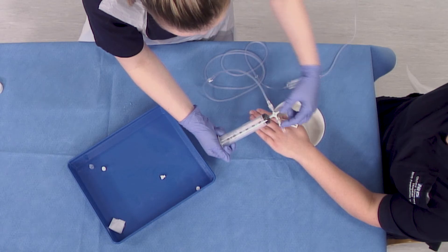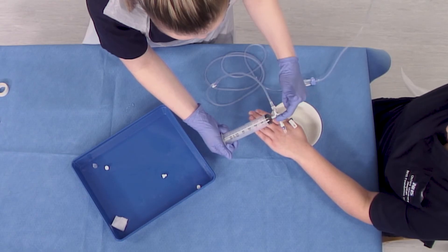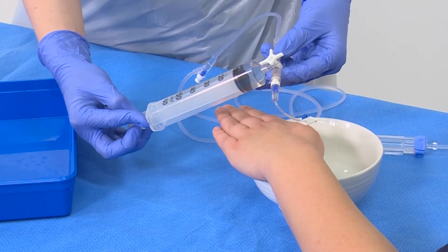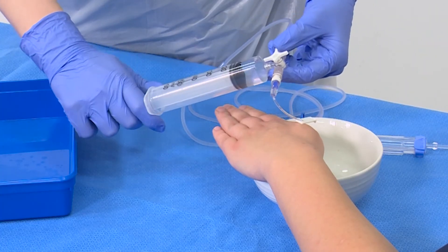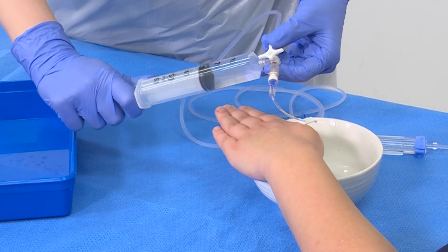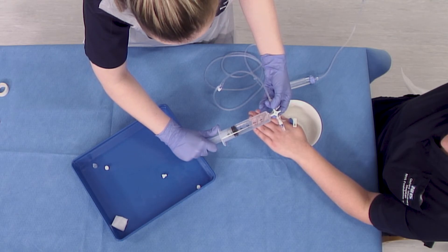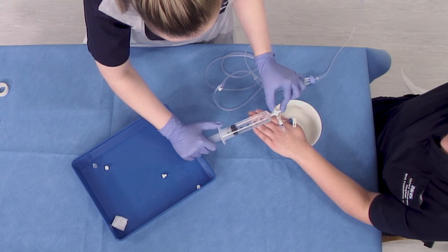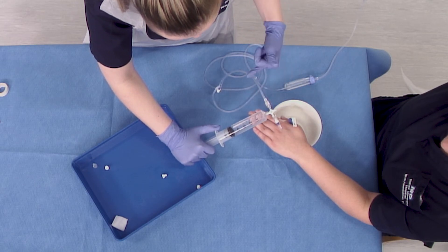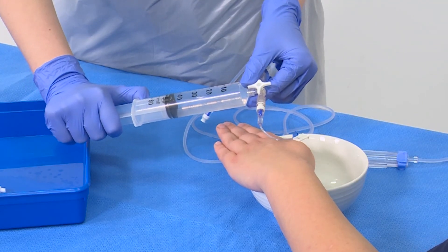Turn the three-way tap onto the bag of fluid and the syringe, and off to the patient. Withdraw another 50ml of fluid. Then turn the three-way tap onto your patient and onto the syringe, and off to your IV fluid bag. Administer the next 50ml.